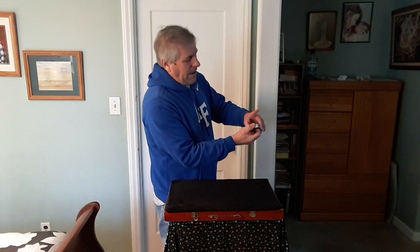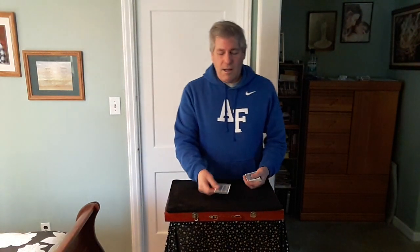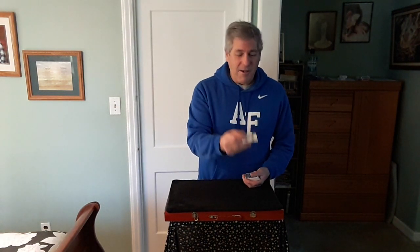Now your card is somewhere in this pack. I'm gonna try to actually find the number and the card. I'm gonna place cards under the table. First I'm gonna take out what I believe is the number of cards you took. I think I got it already. I think this card would tell me the value of the number of cards that you took from the deck. Seven? Was it seven cards? It was. Okay.